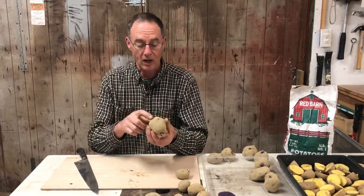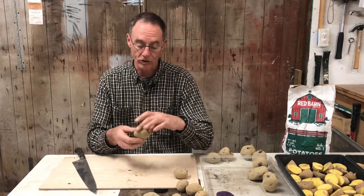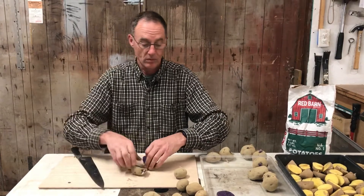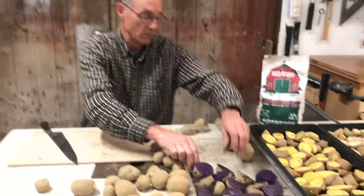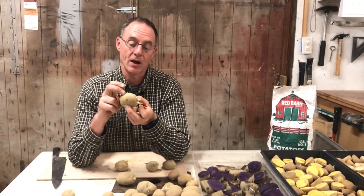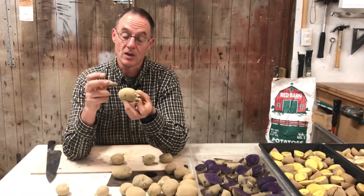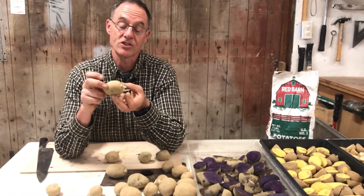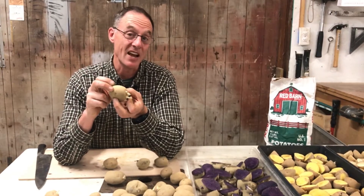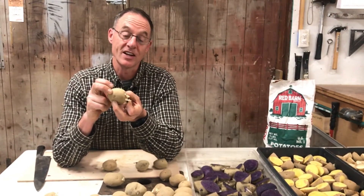Here I'm looking at another one — I've got a couple of well-chitted eyes on each end. I'm going to cut this one the long way and stick them in my tray. Each of these potato pieces — each eye is capable of producing four or five potatoes. So if I plant one potato piece with five or six eyes on it, I can probably expect to get six or seven pounds of potatoes in really good growing conditions, but I should get at least two pounds just for sticking that little piece in the ground.